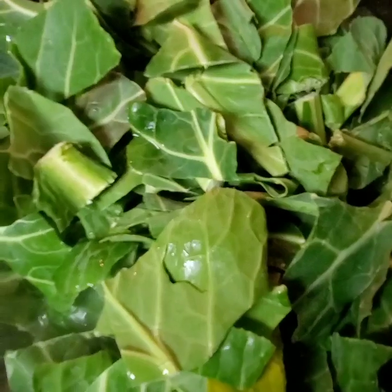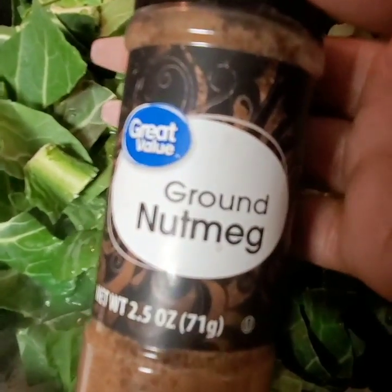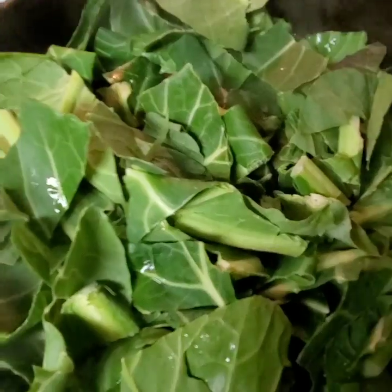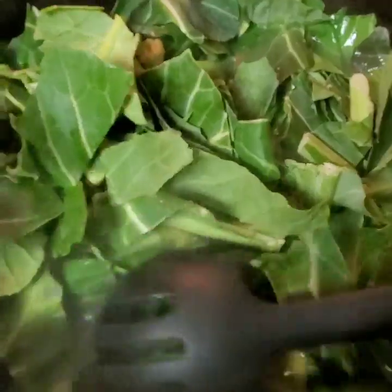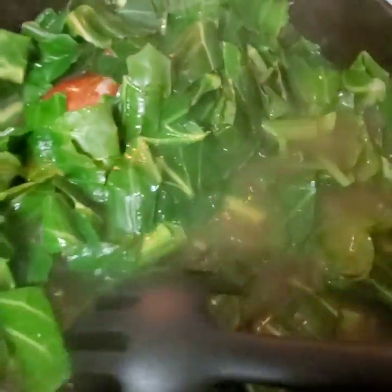In addition to that, something you may or may not know about: nutmeg. I add just a little bit of nutmeg — not for sweetness, but for savoriness. The nutmeg, you probably would not imagine, mixes so well with the greens and the flavor of the greens. There's no sweetness to it, but it gives it that savory spice. It's just an all-around good flavor in the greens.